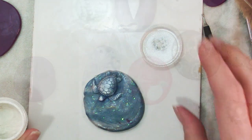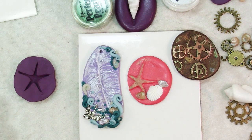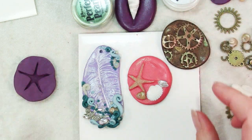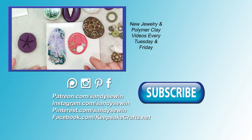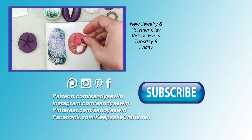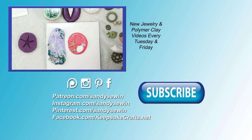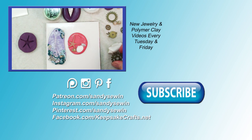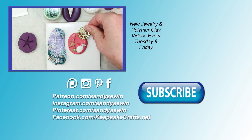I hope this video has given you some ideas for how you can make impressions of found or household objects and make wonderful little polymer clay works of art with mixed media. If you liked this video, be sure to give it a thumbs up, share, and subscribe to see more like it. I upload new tutorials every Tuesday and Friday. Be sure to take a peek at my Patreon page for how you can get great rewards and help support these tutorials. Happy creating, bye bye.